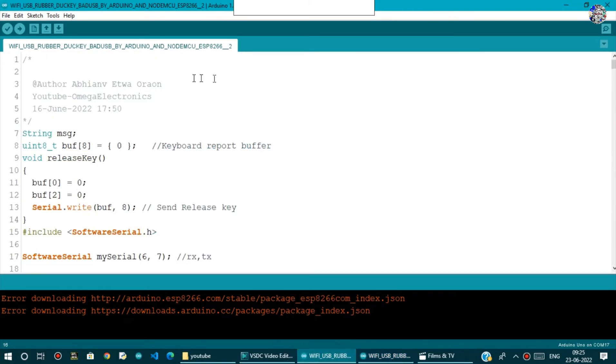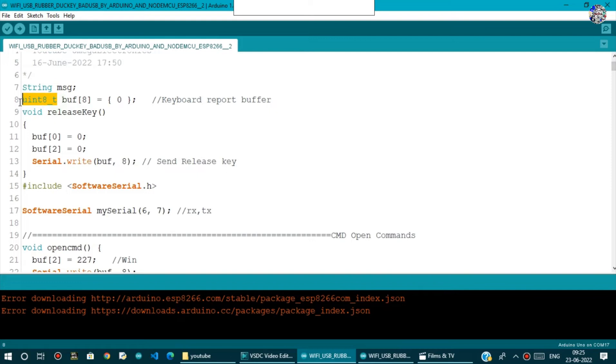In the Arduino program, first I declare a String called MSG to store string values. Then a uint8_t data type array called buff of size 8, with all elements initialized to 0 — this array stores up to 8-bit values. I also define a void releaseKey() function: when you press a button you must release it, so it sets buff[0] and buff[2] to 0 and writes the array to serial.